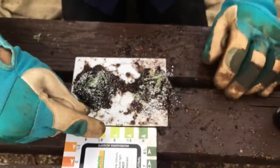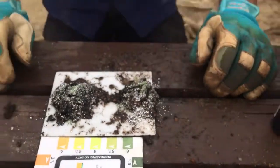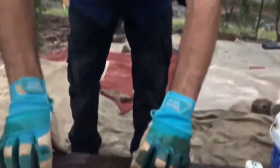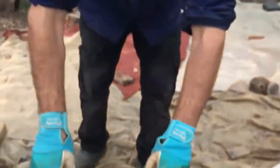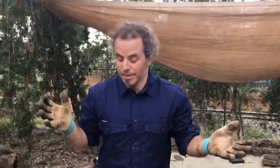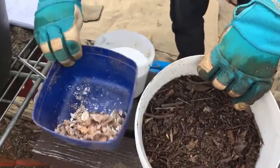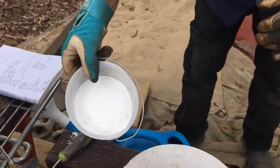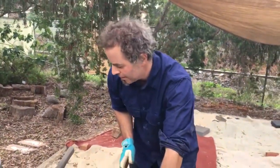I want to bring the vegetable mix up to around a seven, so I want to make it more alkaline. And the native mix, I want to bring it down a little bit to make it more acidic. Certain things you can use — things I like to use because you can get them from the garden. Over here we have compost, eggshells or shells from the beach, or lime, which is basically crushed lime into a dust. This stuff makes things more alkaline.